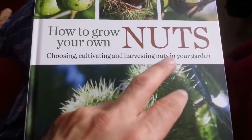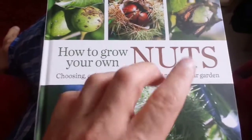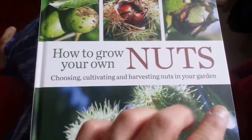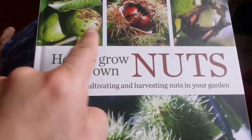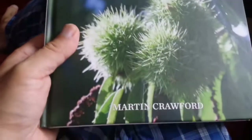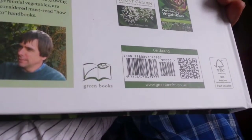Of course 'nuts' has a naughty meaning, but that is not concerned here — we are not talking about those kind of nuts. We are talking about edible nuts that you can find and grow and eat. It's written by Martin Crawford and published in Britain by Green Books.